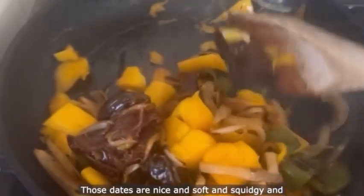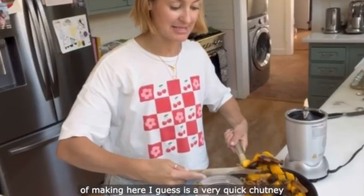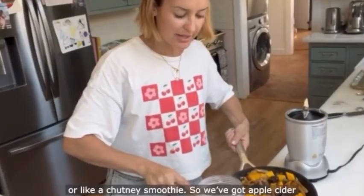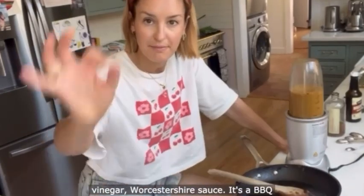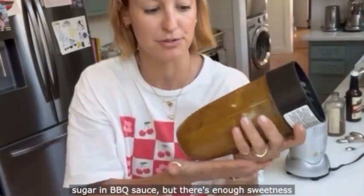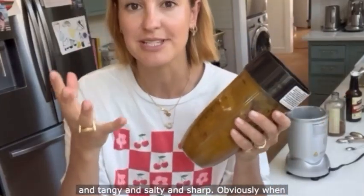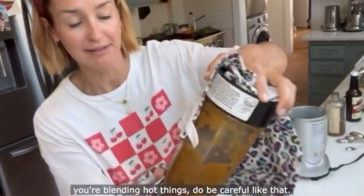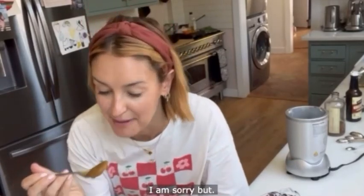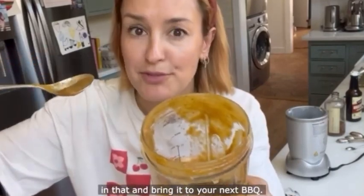The water's all evaporated, the dates are nice and soft and squidgy, and everything's going to blend together to make a smooth mango barbecue sauce. What we're making here is essentially a very quick chutney — blended with apple cider vinegar and Worcestershire sauce. It's a barbecue sauce colour, but without any brown sugar; there's enough sweetness from the dates and the mango to make it sweet, tangy, salty and sharp. When blending hot things, do be careful. Glossy mango barbecue sauce — I am sorry but it's my favourite. You're going to want to dip chicken nuggets in that and bring it to your next barbecue.